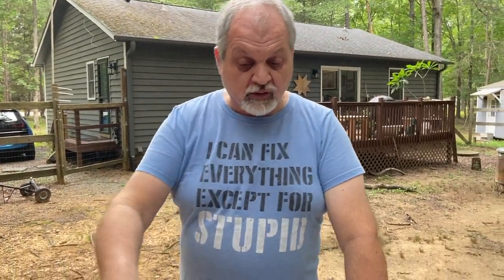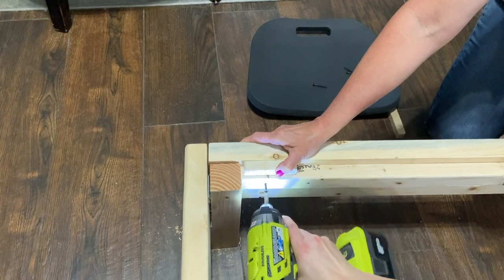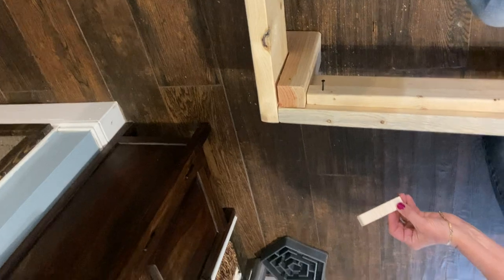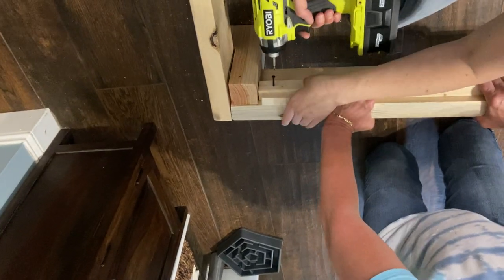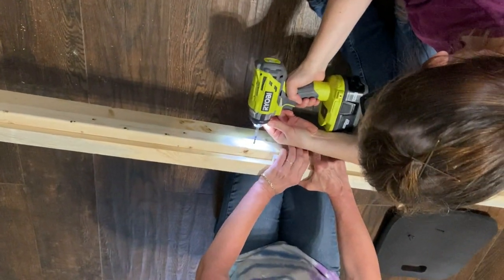Here are our two ledger boards cut to the correct dimension. We make pilot holes first so it's easier to attach them. We use a couple of tricks: pre-drilled pilot holes on each end and in the middle with screws already partially attached, and we use a scrap piece of slat material as a spacer so everything sits perfectly flat without measuring. That allows us to get a perfect fit for what we need.